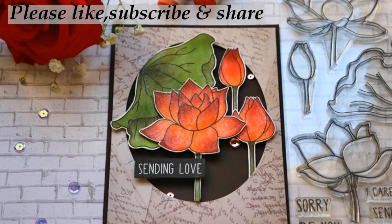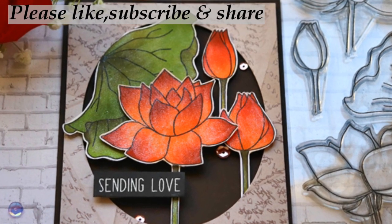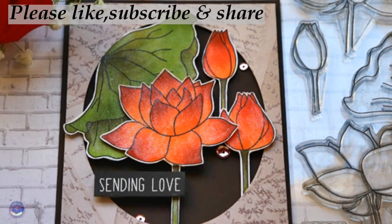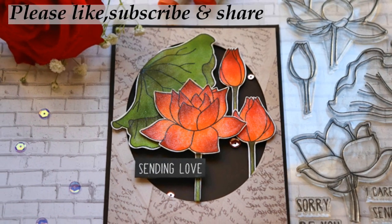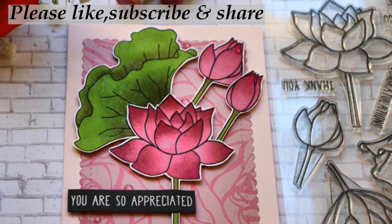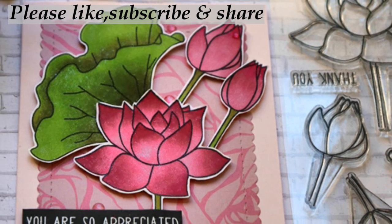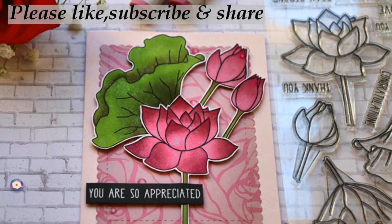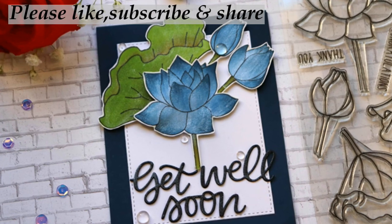I used a few pieces of paper from that pack, and it's a little hard to tell which way to arrange the leaves. The sentiment came from MFT sentiment stamps — I'll link that in the description below — and the card stocks came from Junie Kay Designs. I hope you enjoyed my video; if you did, go ahead and give it a like, and if you're not subscribed, go ahead and subscribe. I'm going to try to become more consistent with my videos.